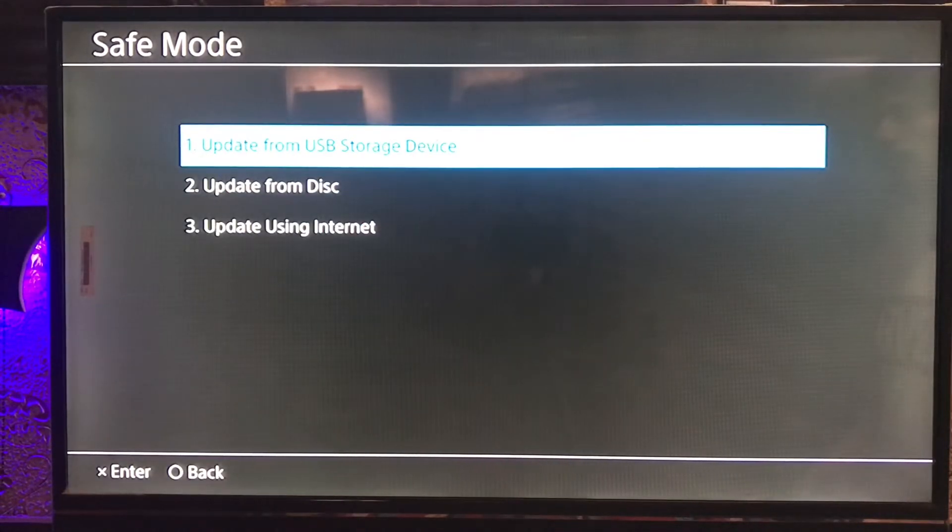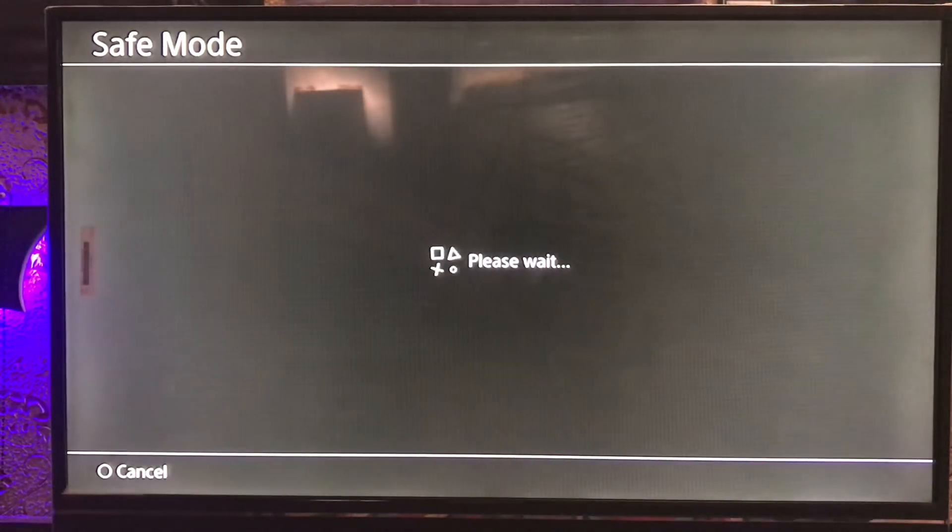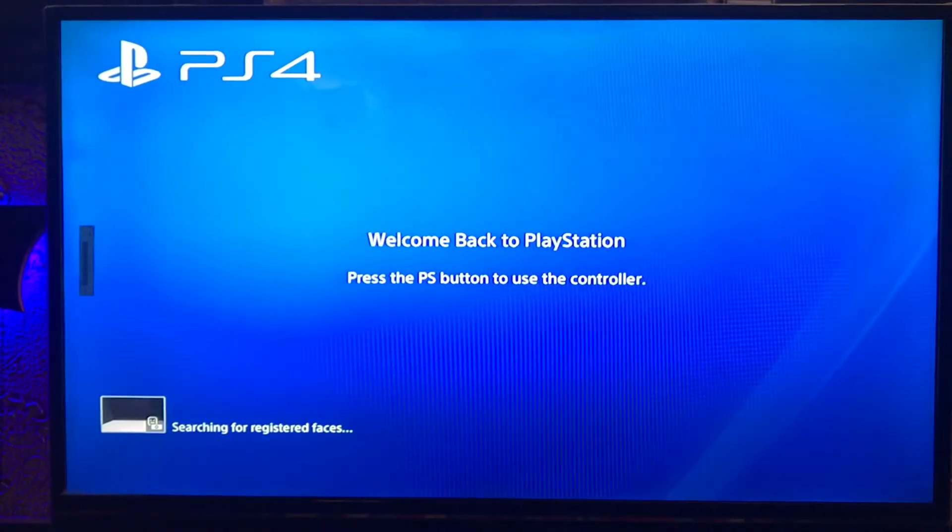Tap on Update System Software, then select Update from USB Storage Device and tap on it, then press OK. I'm not going to update my software because I've already updated my system software.